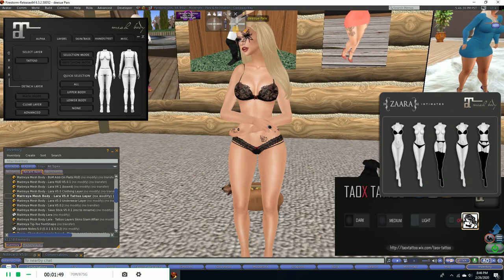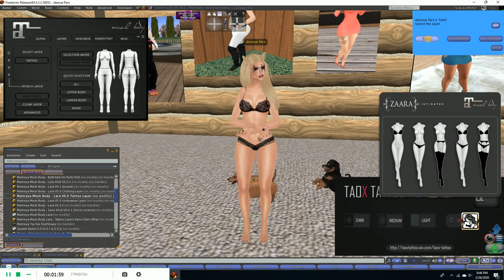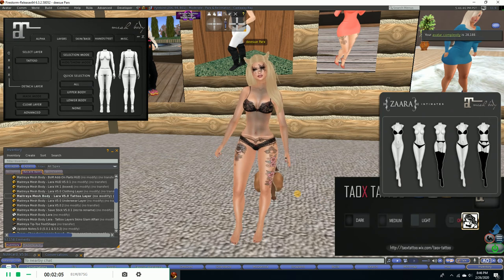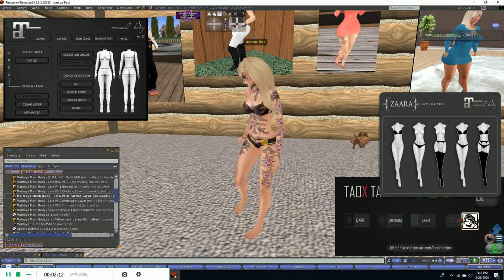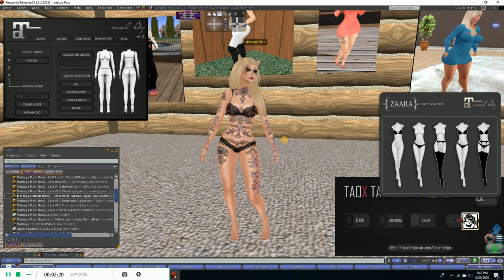I already saved some tattoos so I can show you two different layers. I will do a tattoo first that's kind of an all-body one, and I'm going to show you two different ways here. I'll apply it first, and we go to the tattoo layer because that's what I'm wearing. Now that it's all resed in — I'm actually wearing the baked on mesh layer system panties and bra so that I stay semi R-rated in my underwear here.